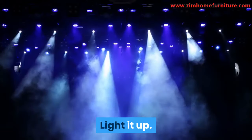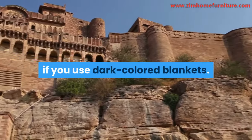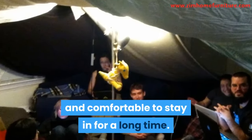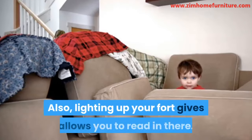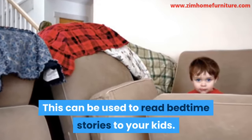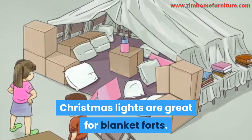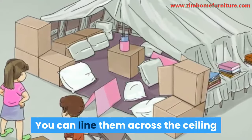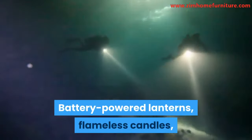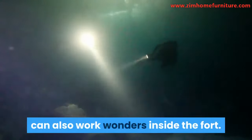Light it up: forts can be somewhat dark, especially if you use dark colored blankets. Lighting up the fort will make it look nice and comfortable to stay in for a long time. Also, lighting up your fort allows you to read in there — this can be used to read bedtime stories to your kids. Christmas lights are great for blanket forts; you can line them across the ceiling or place them around the corners. Battery powered lanterns, flameless candles, and flashlights for scary story time can also work wonders inside the fort.